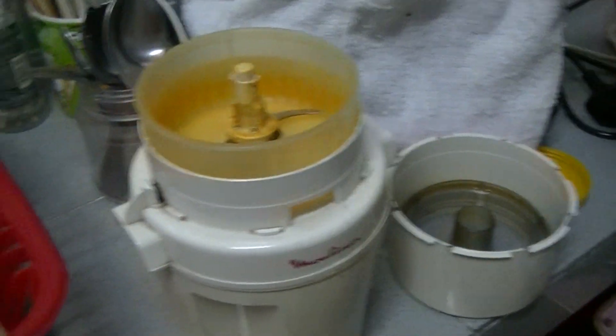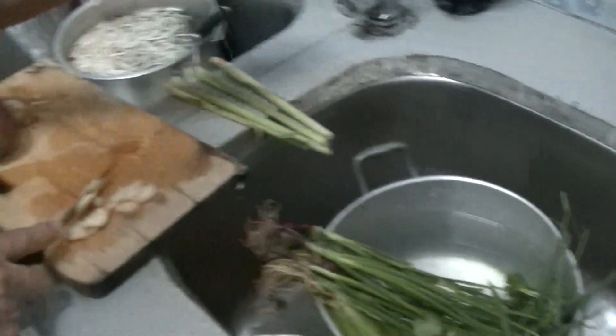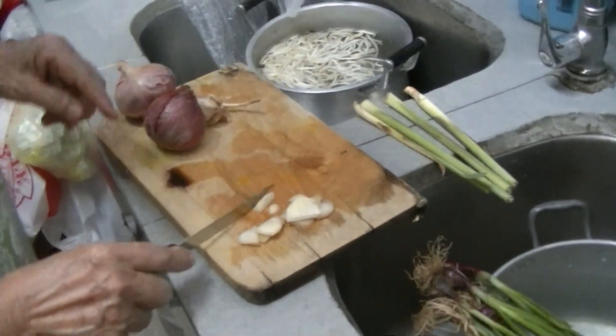You're going to use a blender — or blitz. What's it called? Food processor? Blender? Blitzer? All of them.